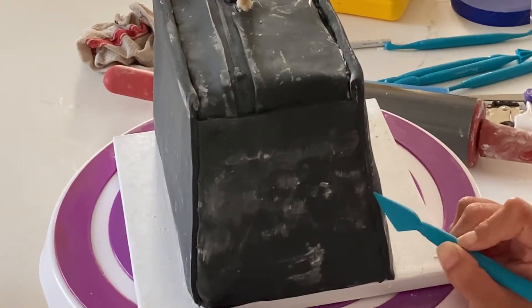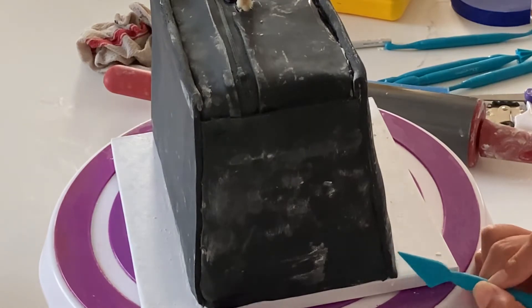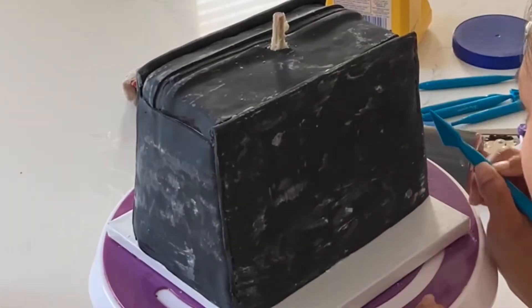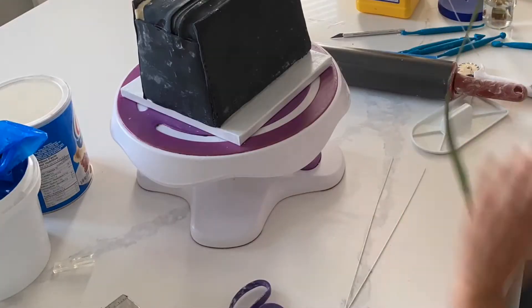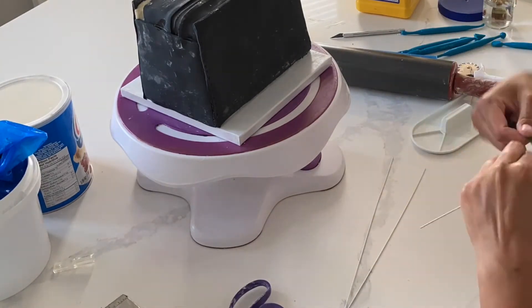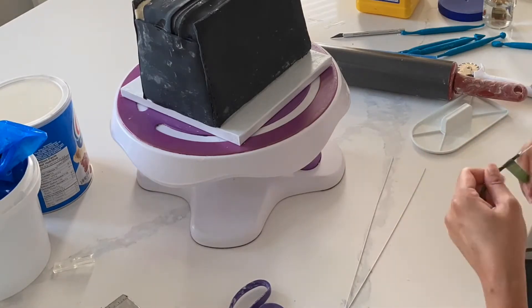There are a few different things you can do to make your purse cake look really realistic. One thing I'm doing right now is stitching. I can't find my rolling stitching tool, so I'm going at it with this little tool and poking the edges to create stitches. Another thing you can do is use a mold that has a leather pattern on it and imprint it on the fondant. I unfortunately don't have one of those, so I'm just leaving it nice and smooth.